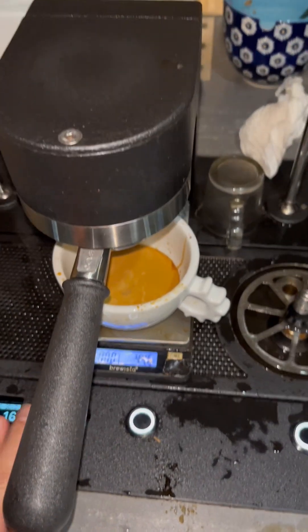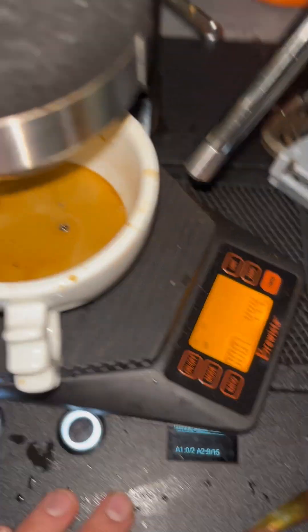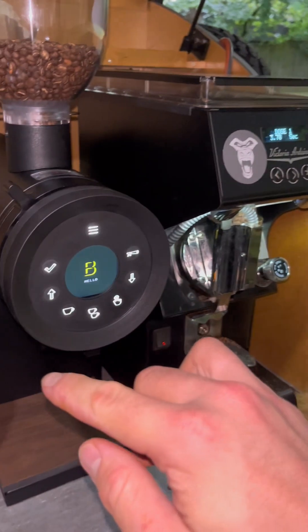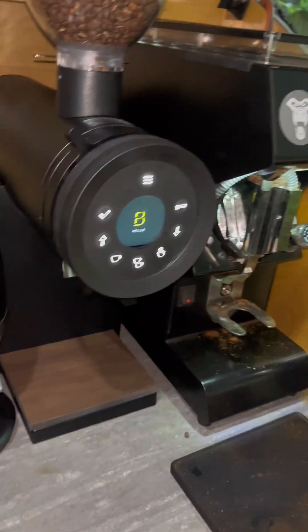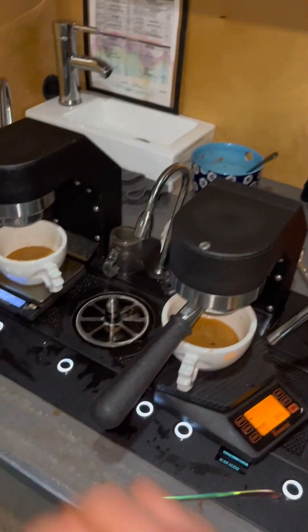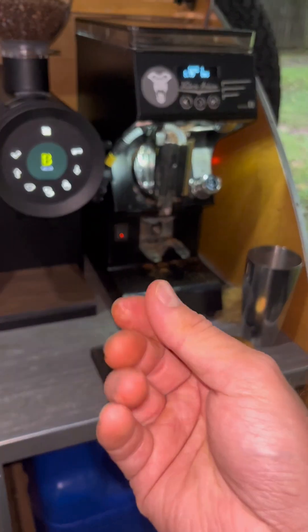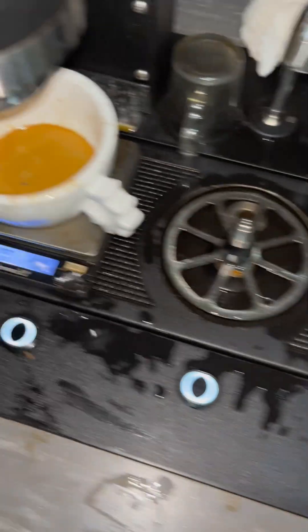Stopped it. The Bentwood: 16 seconds, 40.3 grams out — went a little bit over, I haven't used this for a while. The Mythos: 42.5 grams out. Very, very close. I purged three times before because coffee had been sitting in the grinders for about an hour and a half — that'll heat up the burrs a little and provide a faster shot, but I don't want stale, oxidized or old grounds getting into my cup.